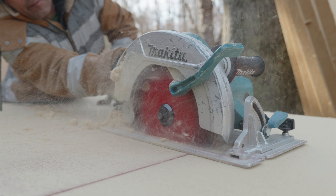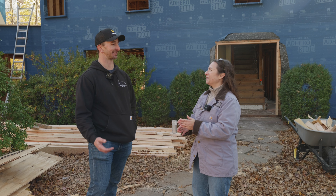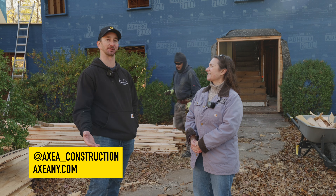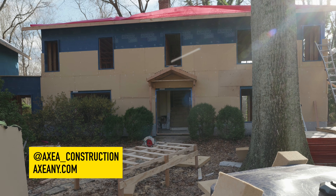Chris, thank you so much for letting us have a tour of your site — we can't wait to see how it progresses. Any last words? Thank you guys for showing up. We're always looking for the next projects and people to work with who are interested in high performance buildings. Anyone who wants to reach out and collaborate, we're based in New York City working all in the tri-state area. You can find us on Instagram at xia_construction or at xiaconstruction.com.